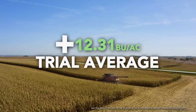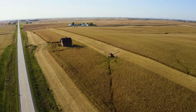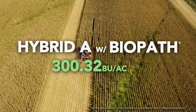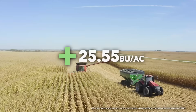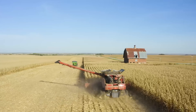We saw a positive response in the trial area of 12.31 bushel, which is awesome. That's great ROI for this product. I'm going to break this down a little bit because there's two different hybrids in this plot. Hybrid A in the Biopath area averaged 300.32 bushel, and the control for that hybrid was 274.77, with a positive yield response of 25.55 bushel.